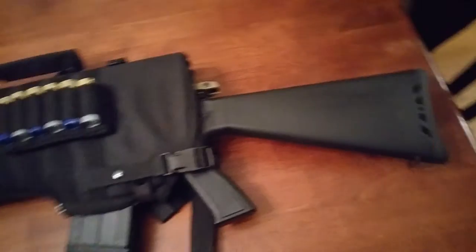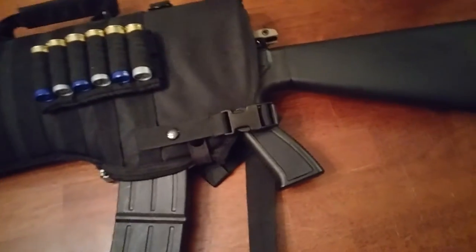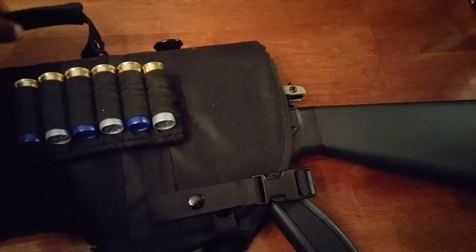The padding is nice on the inside. You've got a shoulder strap on there if you want to carry it on your shoulder, or if you want to carry it by the handle you can do that too.